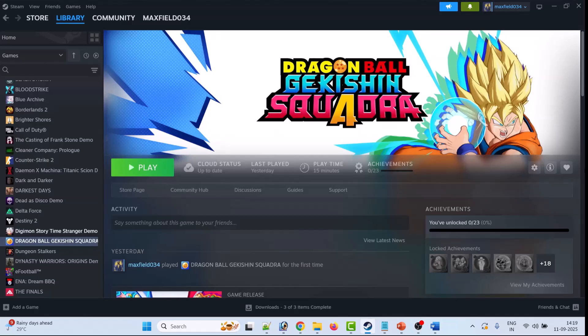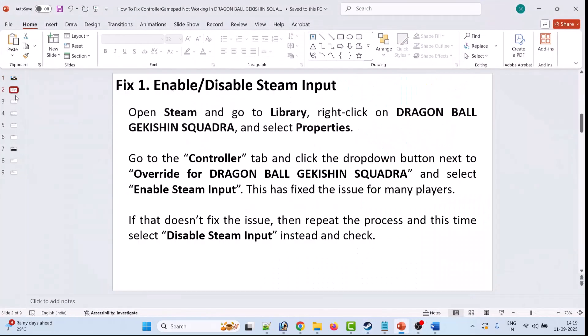Hello friends, welcome back to my YouTube channel. In this video tutorial, I will show you how to fix controller or gamepad not working in Dragon Ball Sparking Zero. So without wasting any time, here are the fixes.